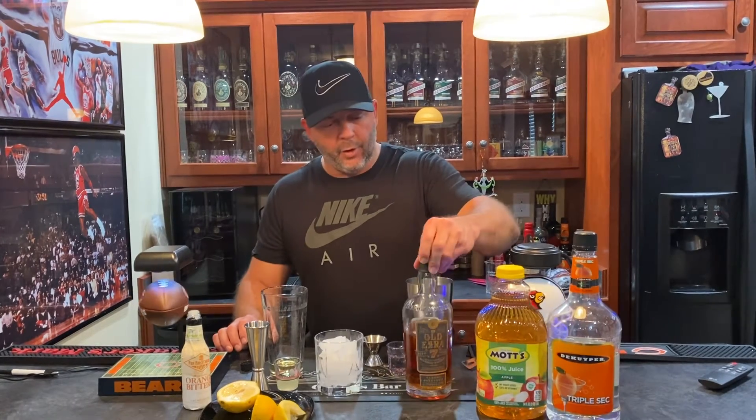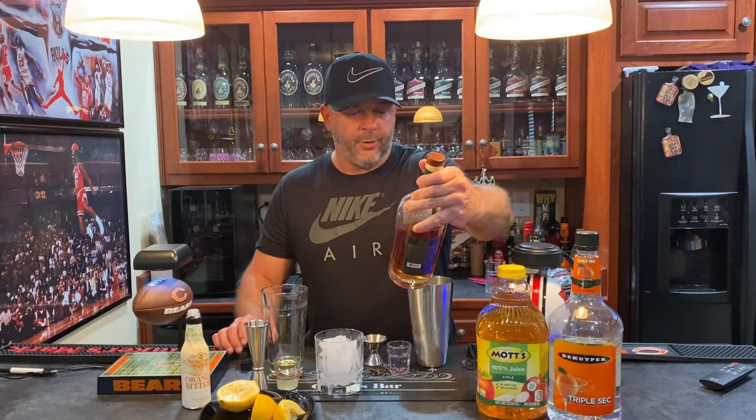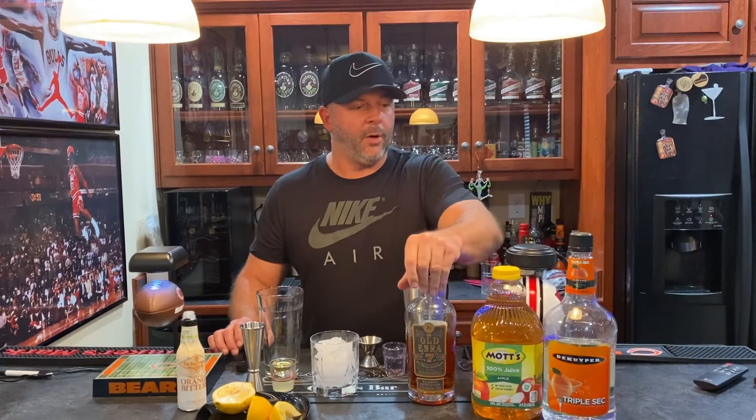Hey guys, Average Joe Bourbon here on Mixed Drinks Monday. I'm going to do the Apple Sour. The ingredients are pretty simple. I'm going to use Old Ezra 7 tonight — I think it's a very good bourbon. This one is 117 proof, and I think all of them are. A little bit stronger, and that's what I want — kind of bourbon forward.